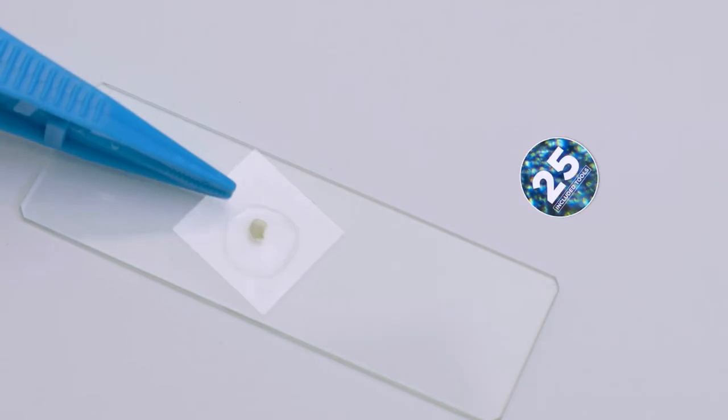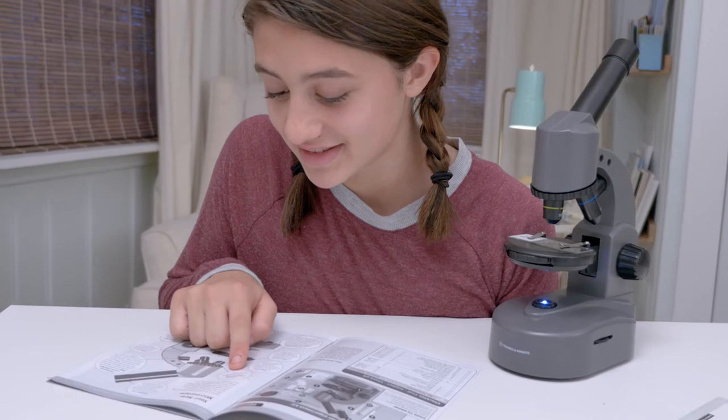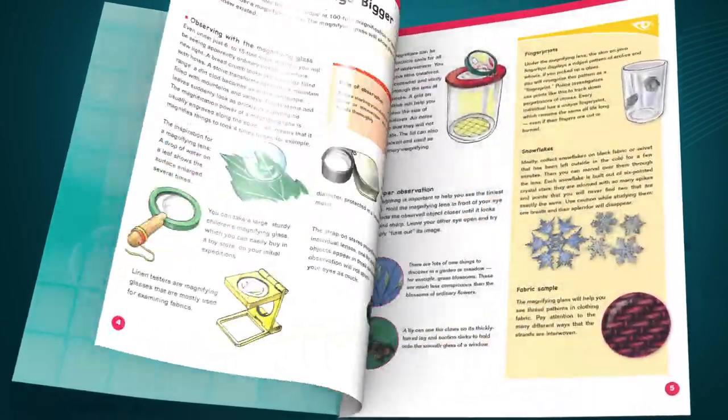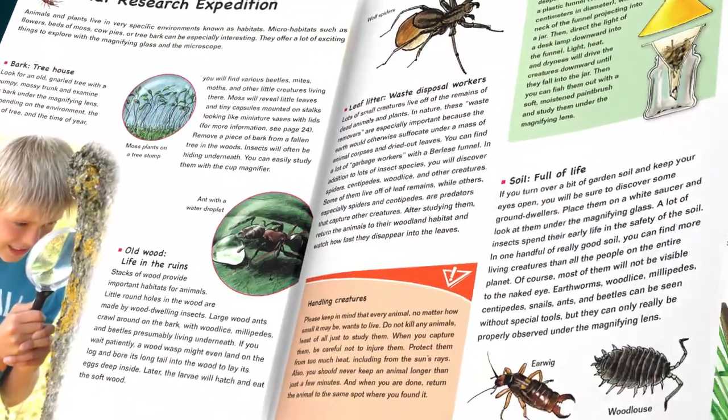Learn how to prepare your own slides with the 25 included tools. The experiment manual will guide you through using the microscope and preparing your slides. An additional full-color 48-page microscopy book is filled with helpful tips and ideas for collecting natural specimens to observe with your microscope.